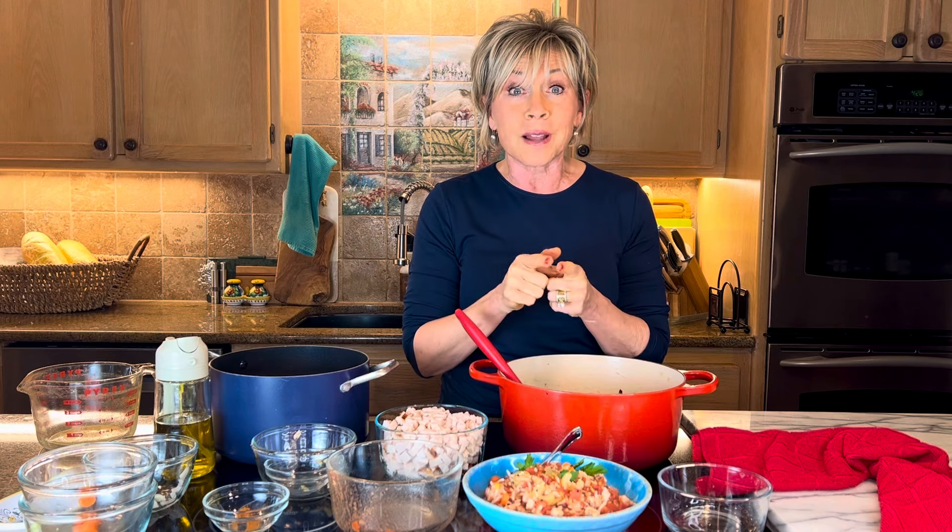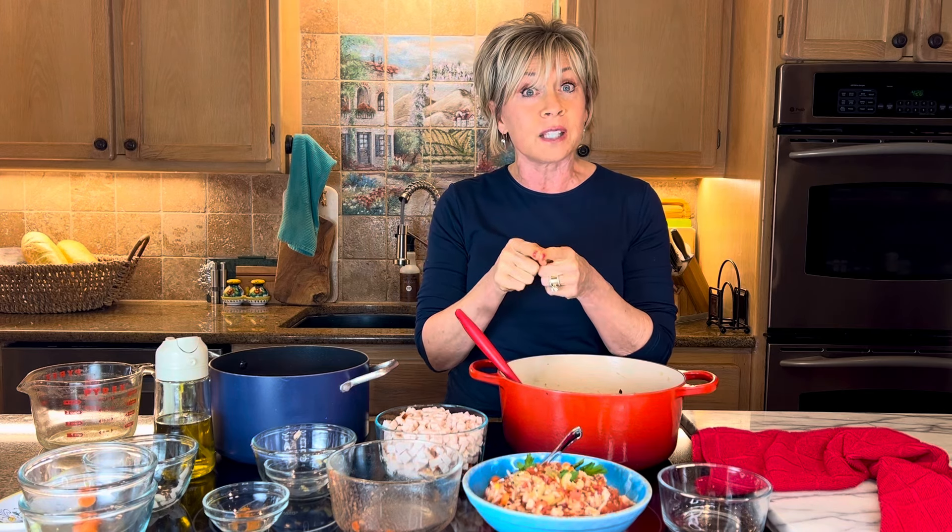So whatever you do, savor that leftover turkey, pray there's some leftover, and make a beautiful pot of big soup. If you try it, let me know. And if you have any other Thanksgiving leftover ideas, I'd love to hear them as well. Thanks so much, guys — see you next time, bye-bye.